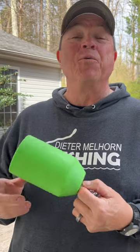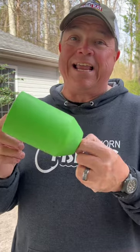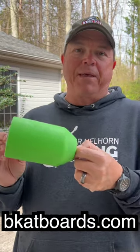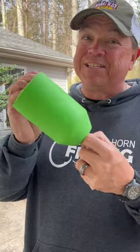Hey guys, Dieter Mellhorn here. We got a bobber we're gonna check out to see just how much weight it will suspend. This one is from B-Cat Boards — same people that make my planer boards. It's made out of an EVA foam material. As you can see, it's huge.